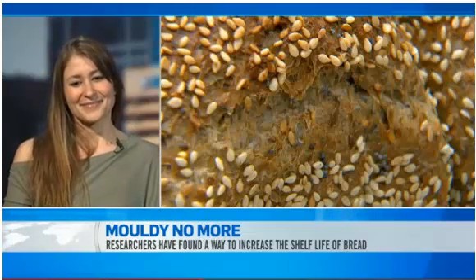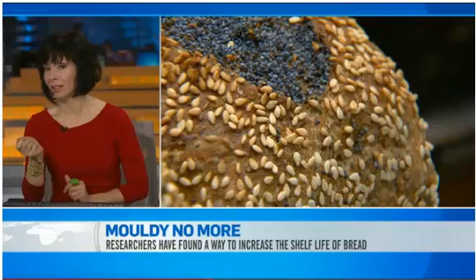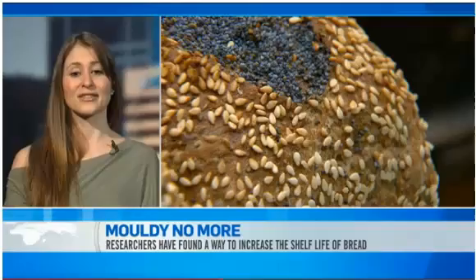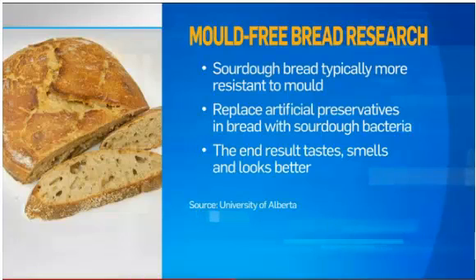So that's kind of a cool experiment, but does it make every bread taste like sourdough bread then? If we do add the culture into bread, it will taste like sourdough. So it does have the acidic taste, but this will actually be able to replace chemical preservatives in the bread.